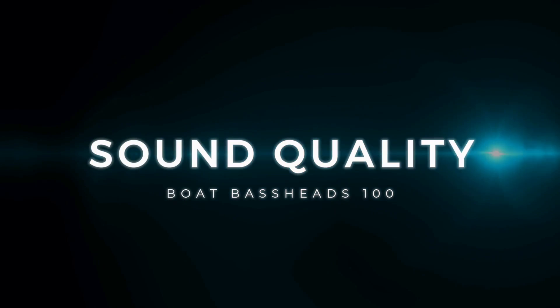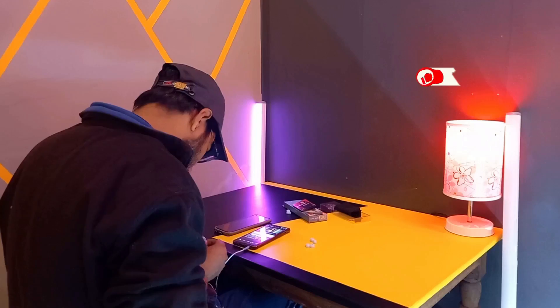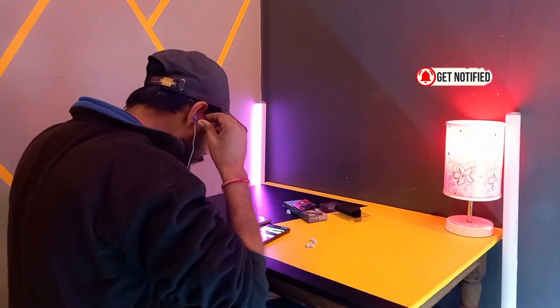Sound quality ko main 3-4 cheezon ke basis par judge karne wala hoon. Pehli hai loudness — is earphone mein zyada loudness nahi milegi. 70% volume par theek hai, 80% par bhi jayega lekin bahut zyada loud nahi lagega. Amazon Prime par streaming karte waqt sound thoda calm lagta hai 70-75% volume par. Doosra hai treble — treble mujhe kaafi accha laga, especially gaming mein footsteps kaafi clear aa rahe the.